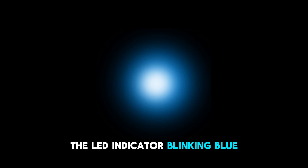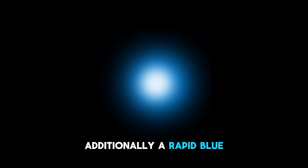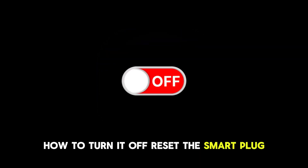The LED indicator blinking blue is an indicator that the device is ready for setup. Additionally, a rapid blue blinking light on the device means the setup is in progress. How to turn it off?